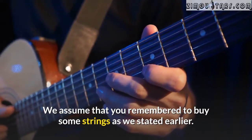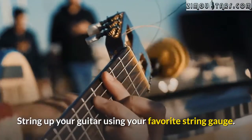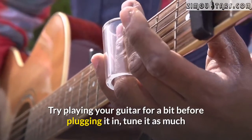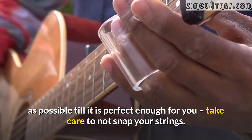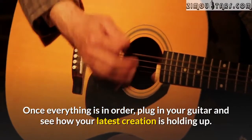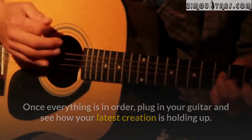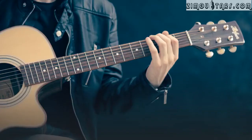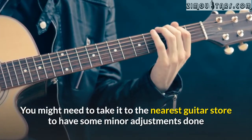Add strings to your guitar using your favorite string gauge. Try playing your guitar for a bit before plugging it in, and tune it as much as possible until it is perfect for you. Take care not to snap your strings. Once everything is in order, plug in your guitar and see how your latest creation is holding up. It feels good to create your very own guitar. You might need to take it to the nearest guitar store to have some minor adjustments done.